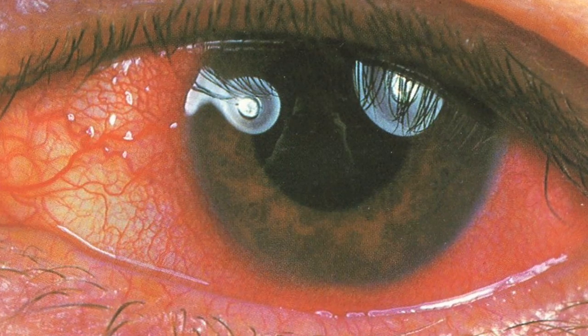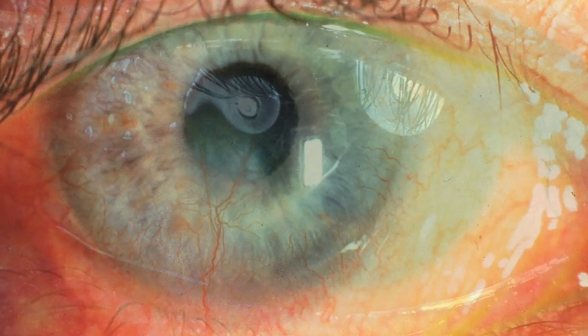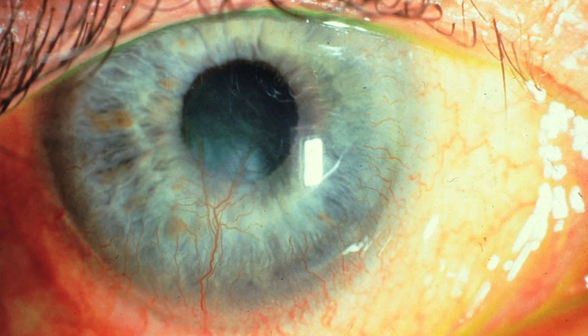When the contact lens doesn't fit properly, or if the Halloween trick-or-treater isn't suitable to wear contact lenses in the first place, this can lead to eye infections, which can lead to scarring of the cornea.